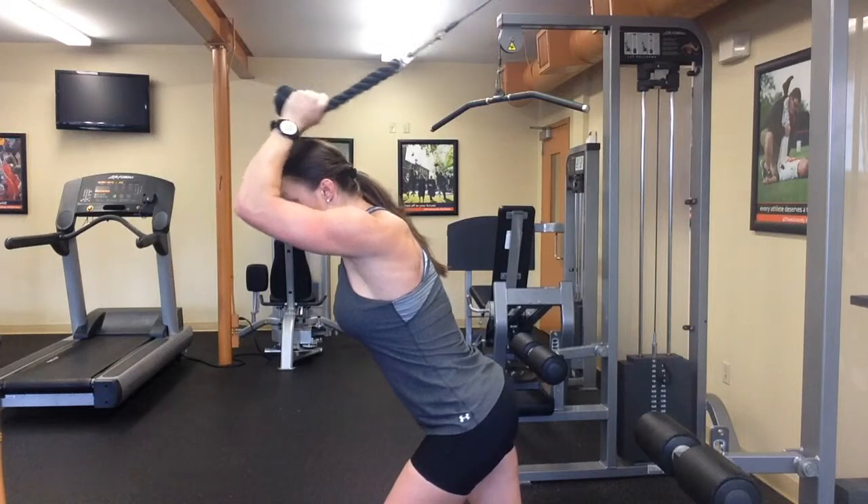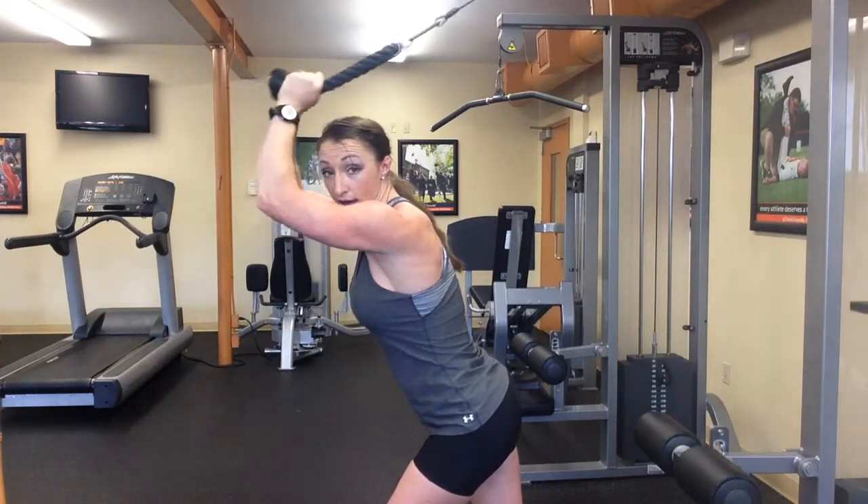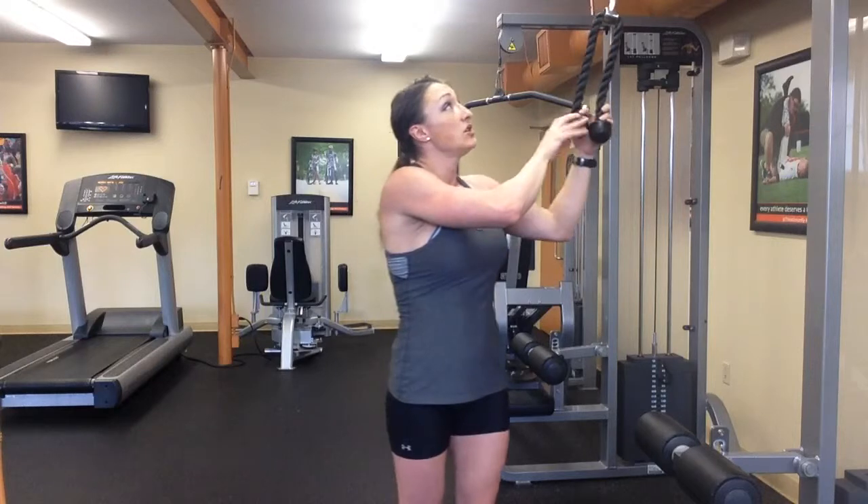Now you can do this exercise heavy or you can do it light, but depending on the weight that you use, the heavier you go, the fewer reps you want to do and the longer the rest in between.